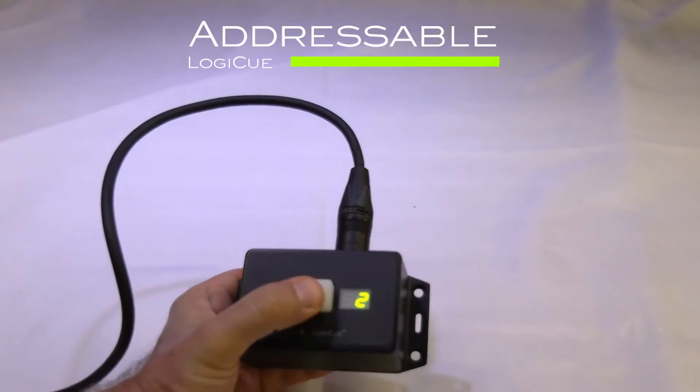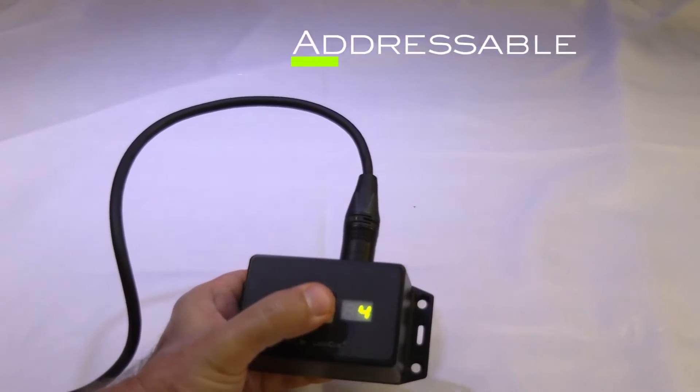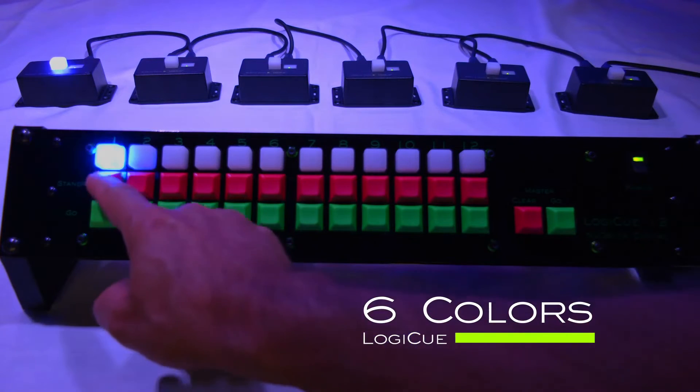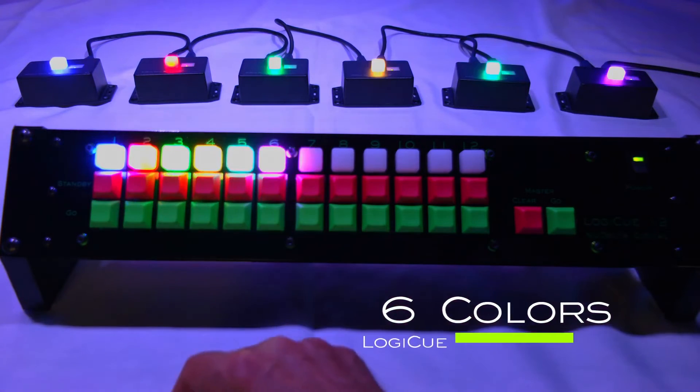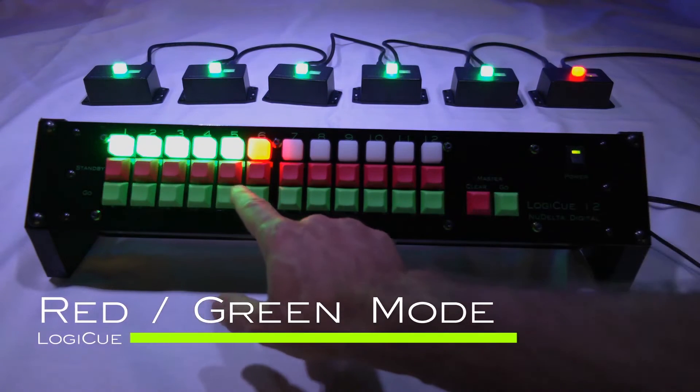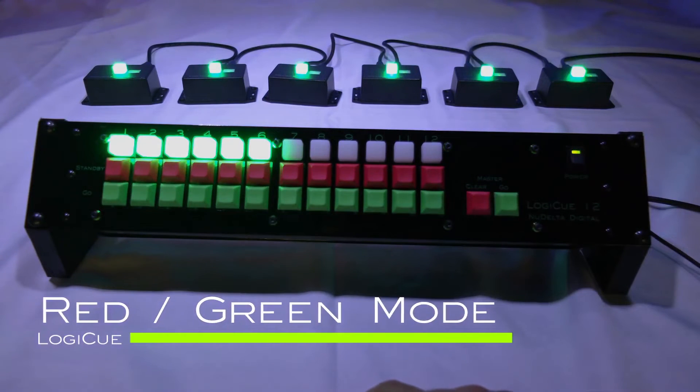Each cue light is addressable up to 12 different channels. The cue lights can be single colors, where on is standby and off is go — there are six different colors to choose from. Or the cue lights can be used in red-green mode, where red is standby and green is go.